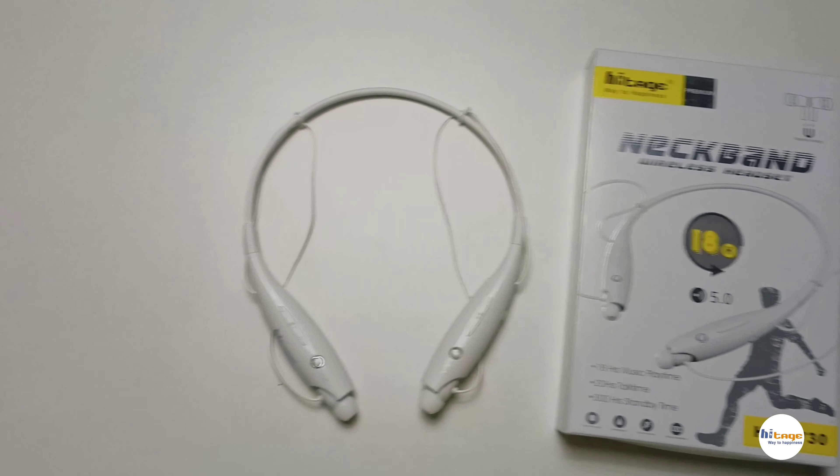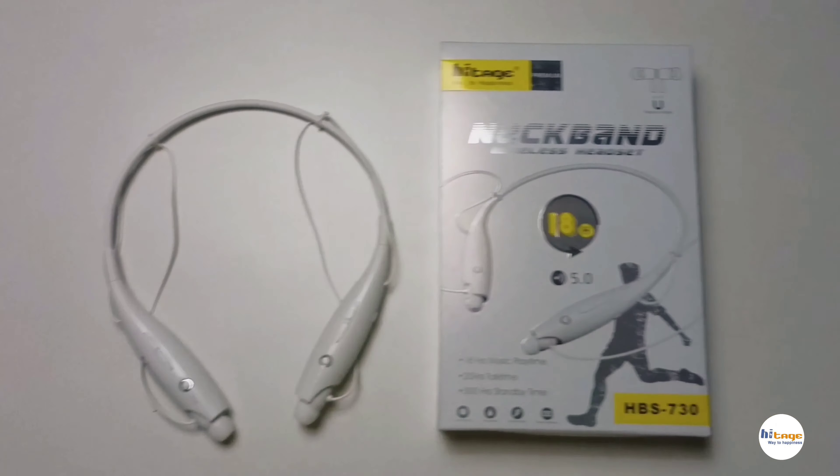Hey everyone, in this video I will unbox and review this wireless Bluetooth neckband from Hytage. So let's start the video.